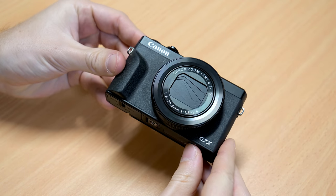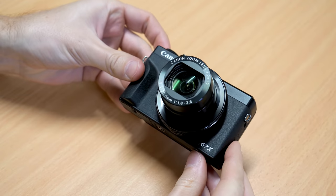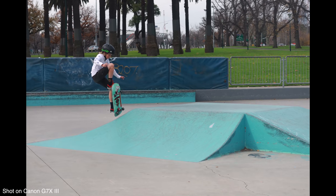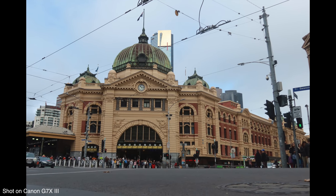Hi guys, Sean here from DigiDirect. We're here on a wintry Melbourne day to talk about the brand new Canon G7X Mark III. This is a premium compact camera with very high picture quality thanks to its one-inch sensor. The G7X Mark II was very popular amongst vloggers, and we're going to see that trend continues — many of the updates and improvements in the Mark III focus on that area.